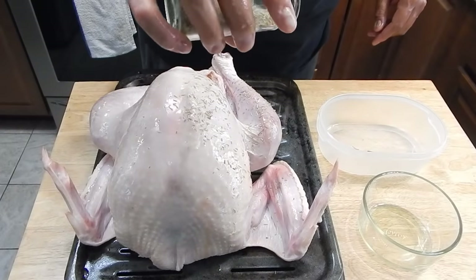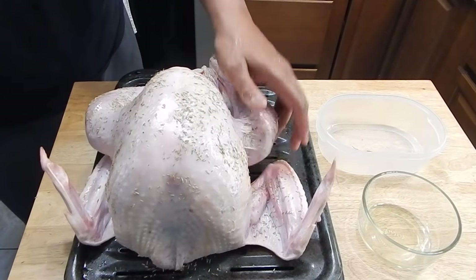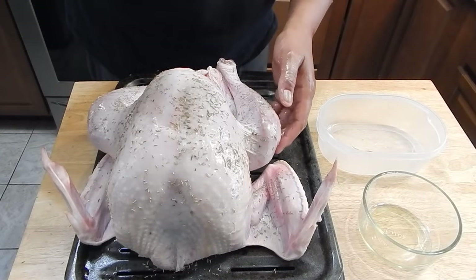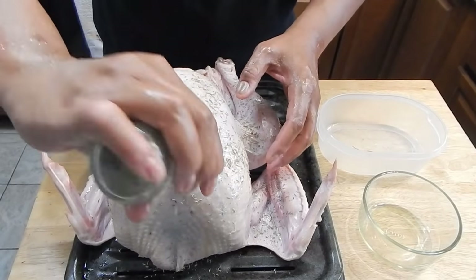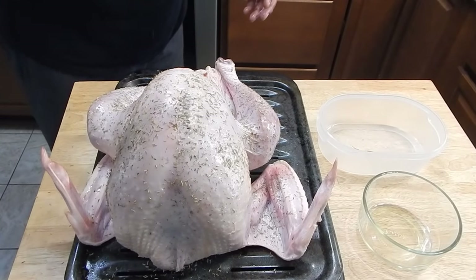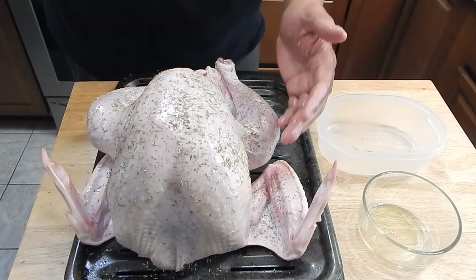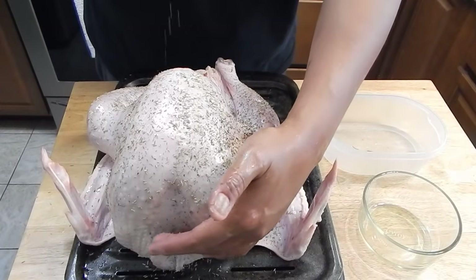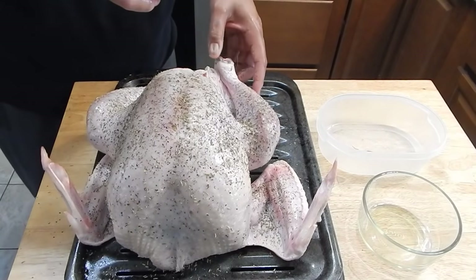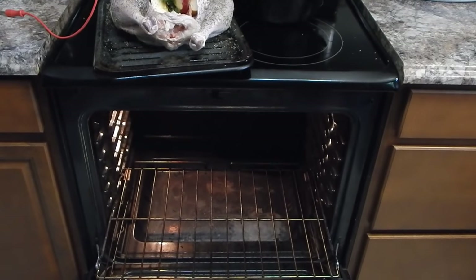Now we're just going to hit it with a little seasoning - I might have even put a little bit too much on there. I'll go ahead and do the bottom off-camera. It's time to get this turkey in the oven - it just came up to 450 degrees.